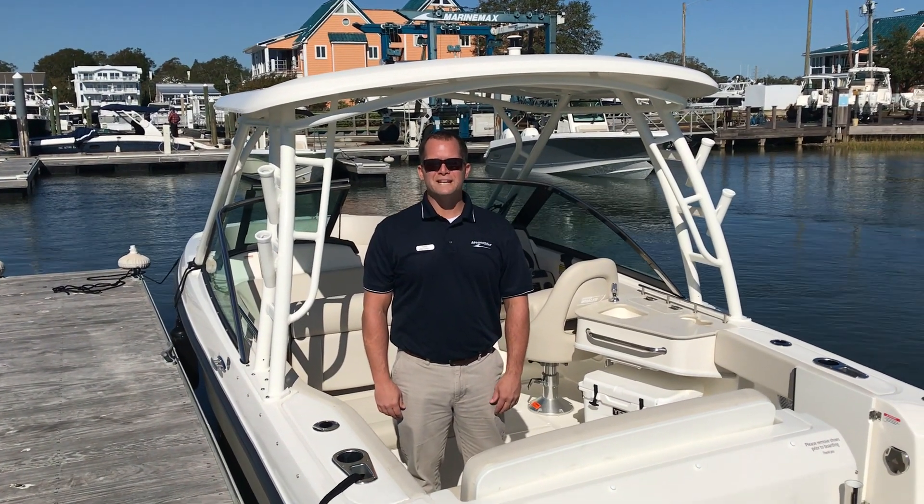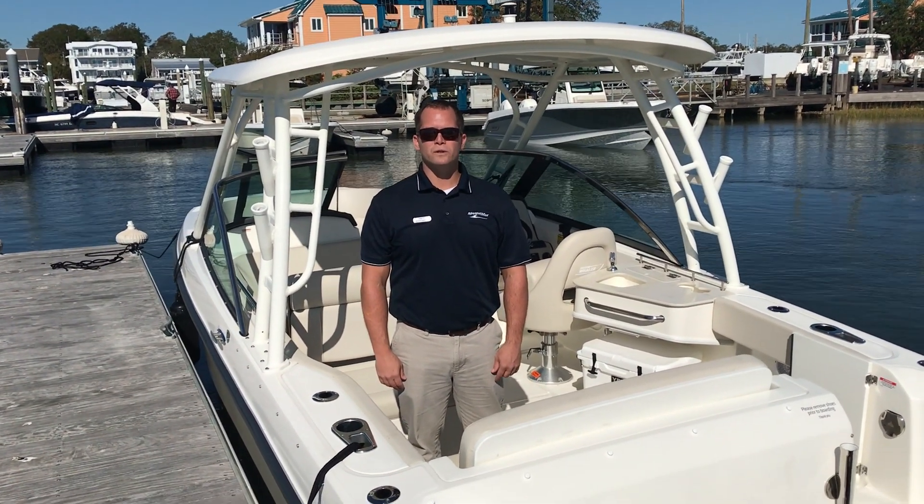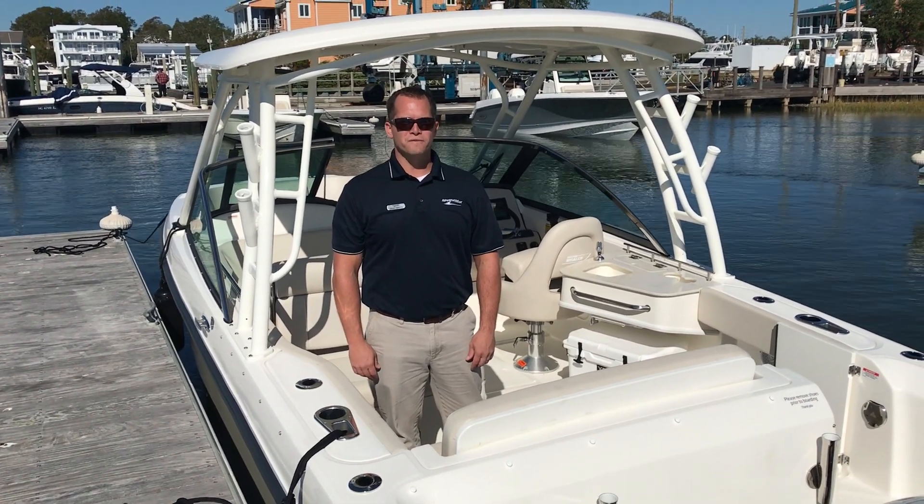Welcome to MarineMax in Wrightsville Beach. My name is Dean Ashton, and this morning we're going to take a quick look at our 2018 Boston Whaler 230 Vantage.